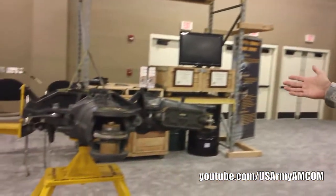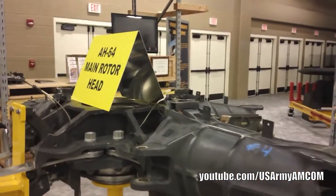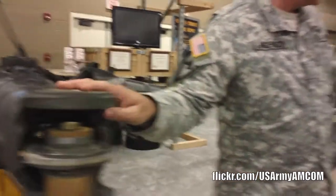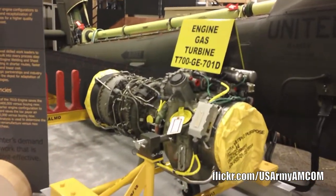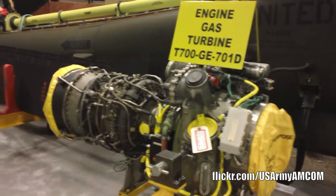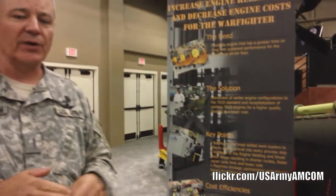Some of the other efforts that we have: we manage CCAD, Corpus Christi Army Depot. They have the burden of maintaining and overhauling components like the H64D main rotor head and our T700 engine. When these components come in from the field as unserviceable, they will be routed to Corpus Christi or some other facility for repair. CCAD is one of those facilities that is very critical to the aviation base, as they do a lot of component repairs for all the aircraft that we have.